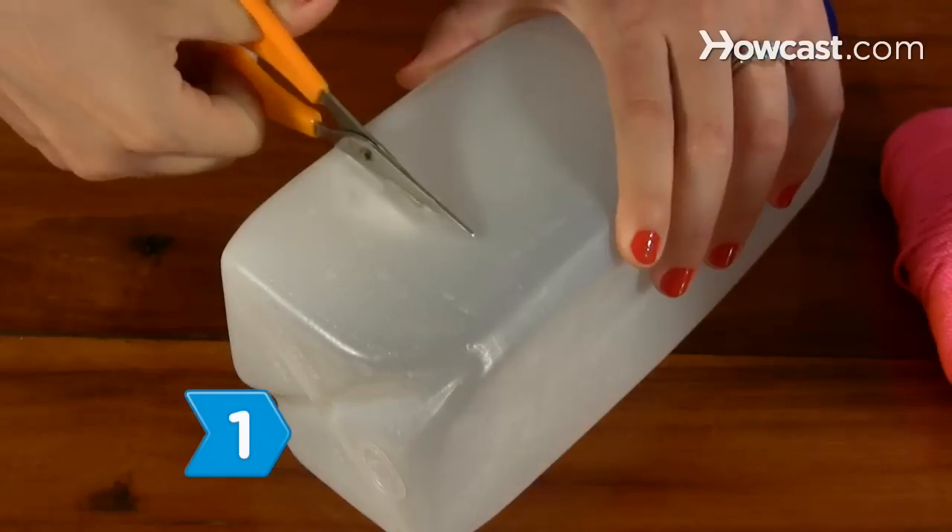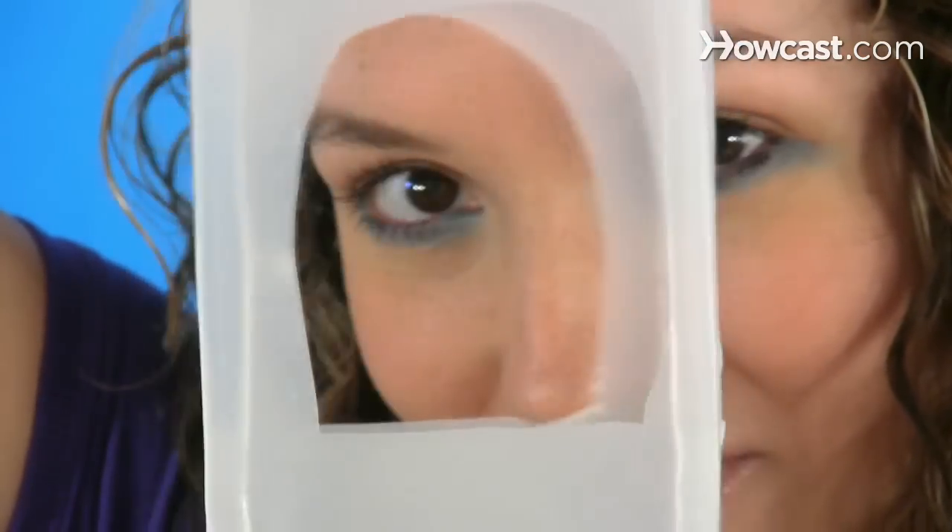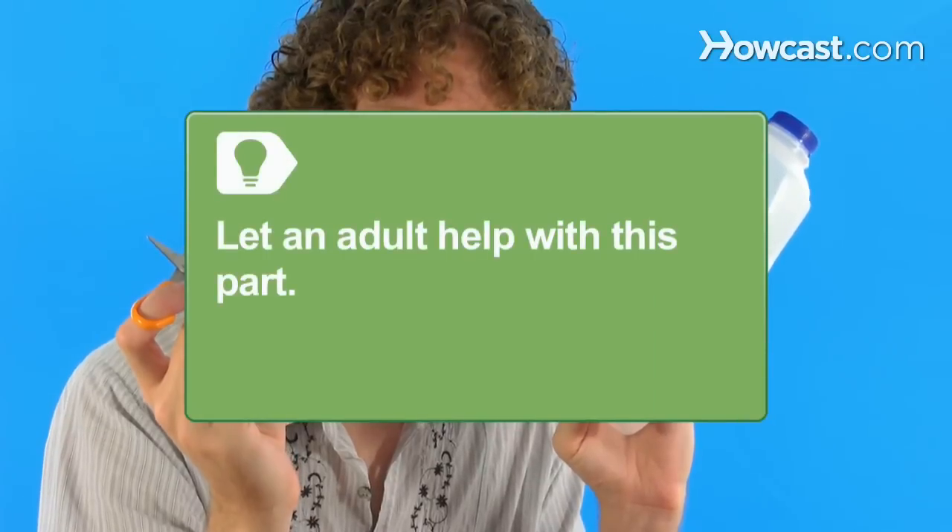Step 1. Cut a hole large enough for the birds in your neighborhood into each side of the empty milk carton with the scissors. Kids, let an adult help you with this part.